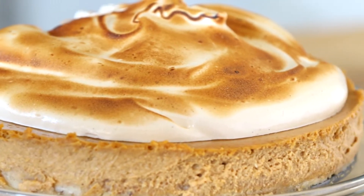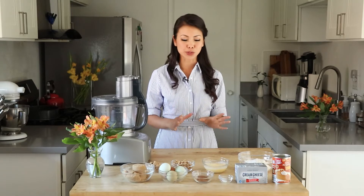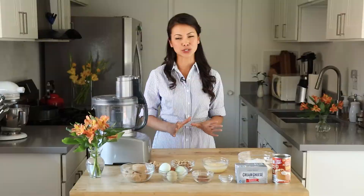That sounds really complicated, but it's not hard. You just have to break down the steps, and if you were to bring it to a potluck or Thanksgiving dinner or anywhere, it's going to make you the most popular person there. Not only is it delicious, but it's also beautiful. This is something you can make as long as you have a food processor and a stand mixer. That'll make your life a whole lot easier.